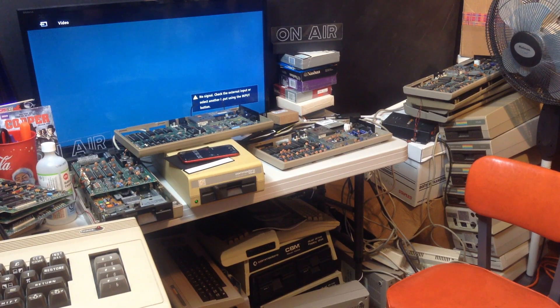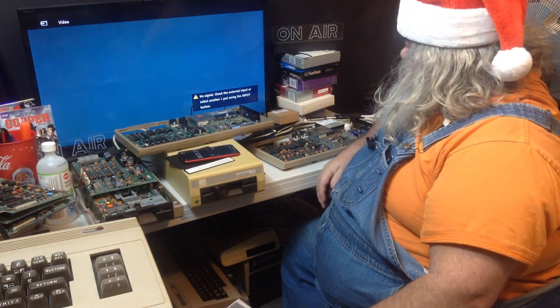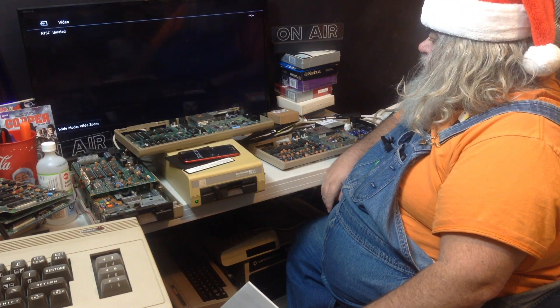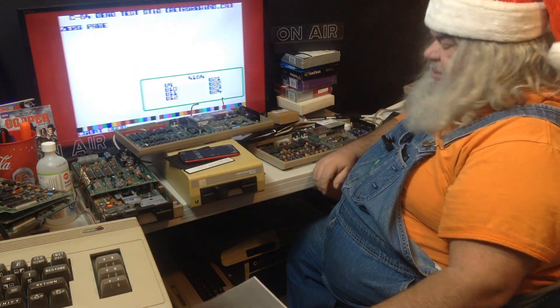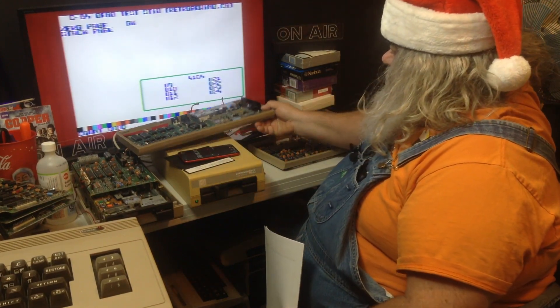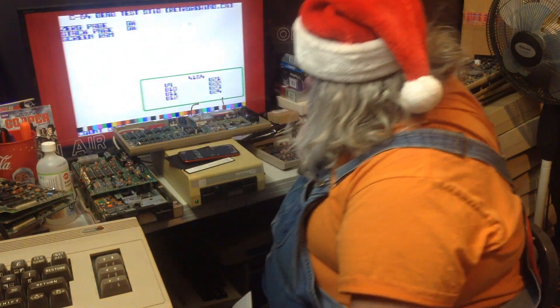Hello, thanks for dropping in. It is time to do a little maintenance and tidying. It is. Let's turn this on. This should come up. So, what I am going to do here is try and tidy up this desk a bit. Sounds reasonable, if not impossible.